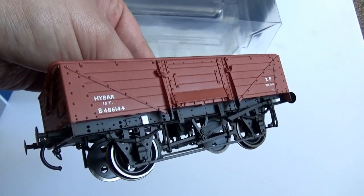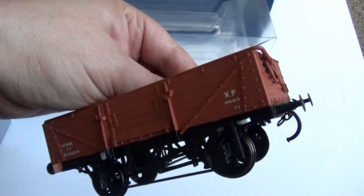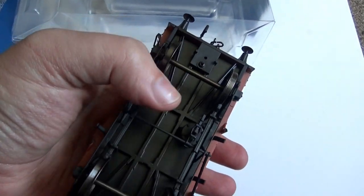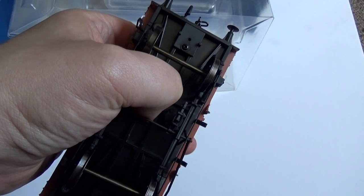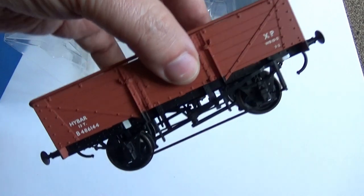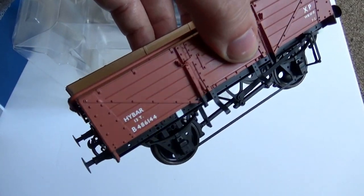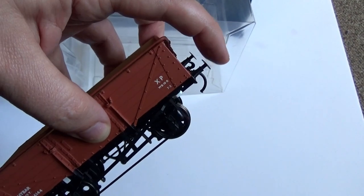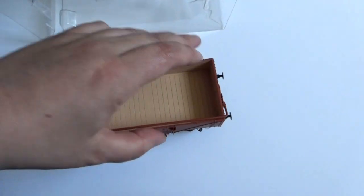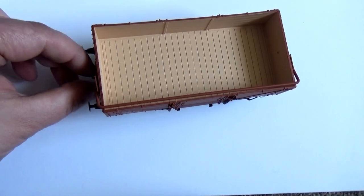The detail on this and the rivets is fantastic. It's kind of weighty. It's plastic — well the wheels are metal of course. It might be a die cast base on it, yes I think it is. It's got metal three-link couplings, metal buffers, sprung as well. The couplers are also sprung.